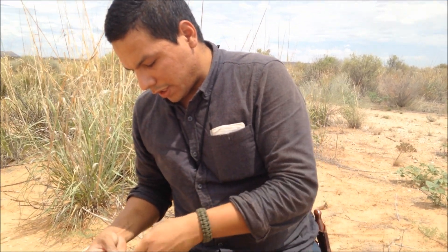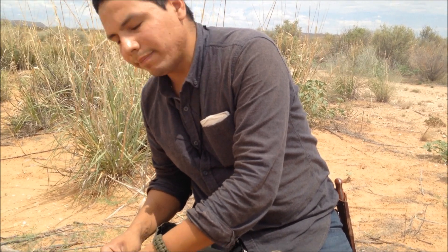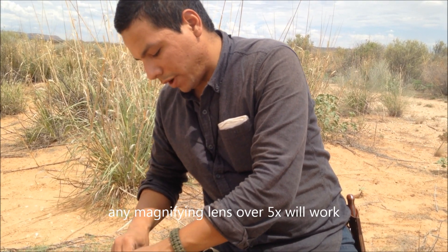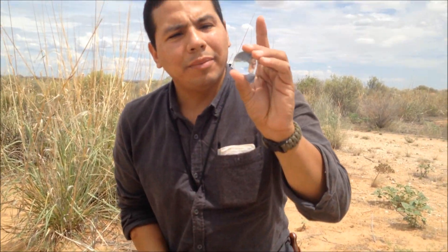Here it is. I think any magnification lens will do as long as it's over five power — mine is seven, so it should work just fine. Let me put my pouch back.